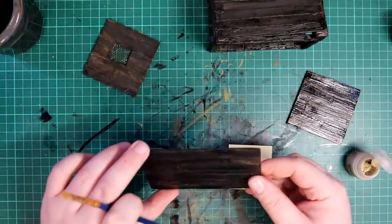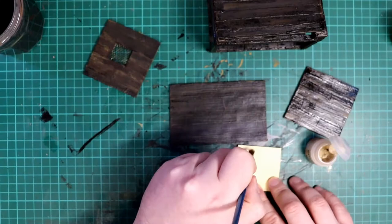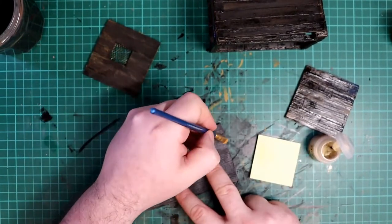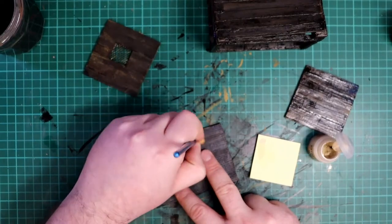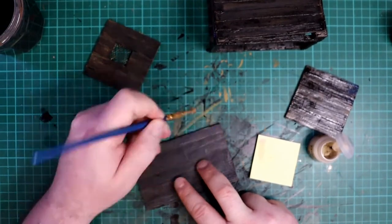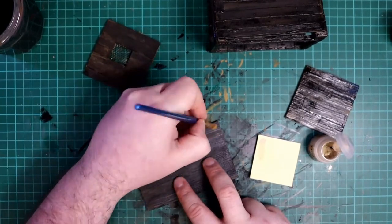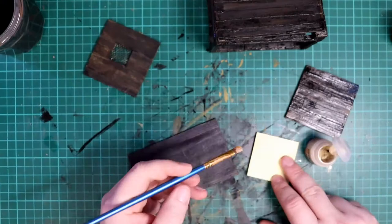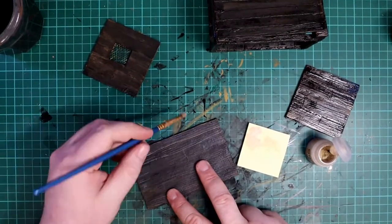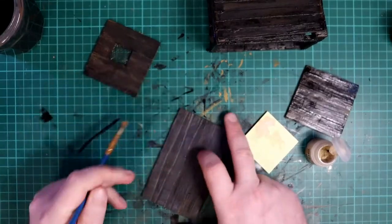Next up I gave all the wood a dry brush with a light brown tan colour. I'm using model paints again but you can use any light wood type colour for this, even the same yellow as used before if you have nothing else. The technique is simple: get a little paint on your brush, brush most of it off on a piece of paper, and then lightly drag the brush across the wood grain. This causes all the raised edges and sharp angles to catch a bit of paint and look highlighted, giving the piece a more natural look.